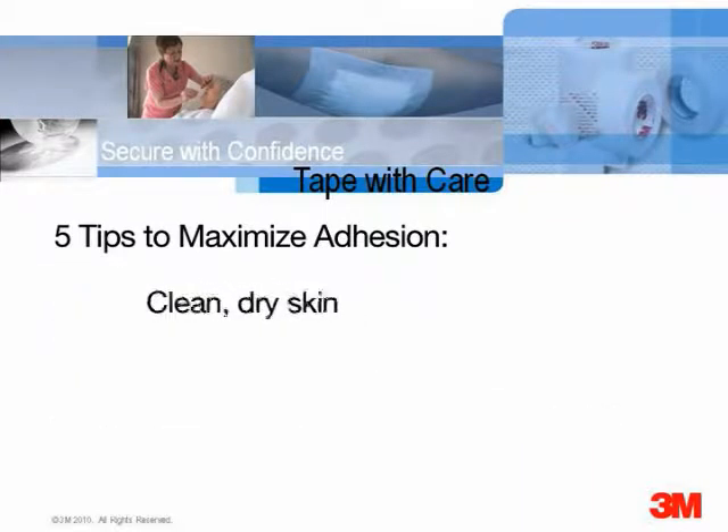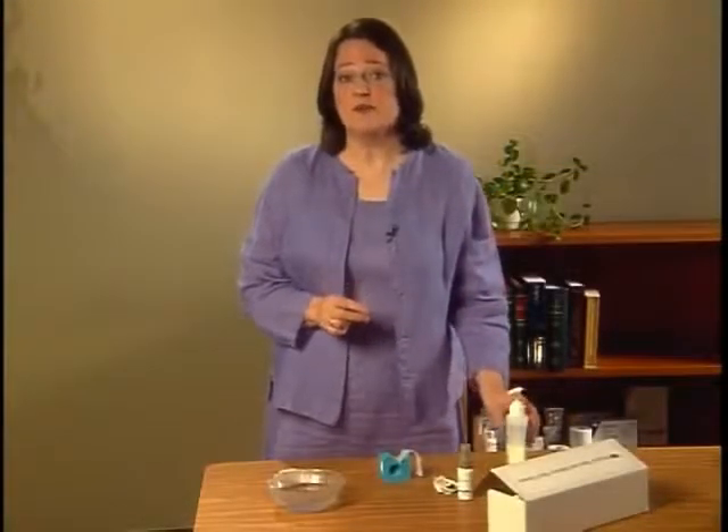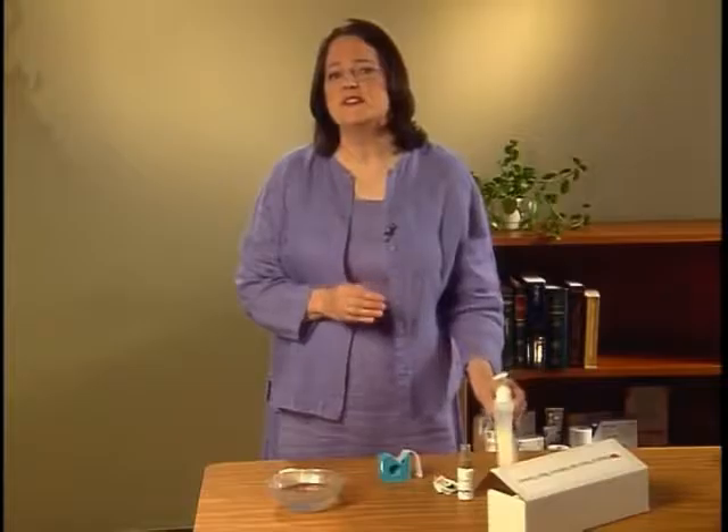Let's look at each of these principles one by one. Most adhesive tape sticks best to clean dry surfaces, so try to minimize moist conditions. Remove substances that contain emollients or oils, such as moisturizers or adhesive tape removers. If the skin is very oily, use a mild soap and water to remove the excess oil and pat it dry.